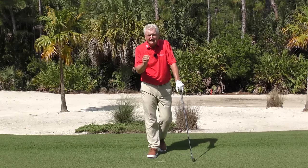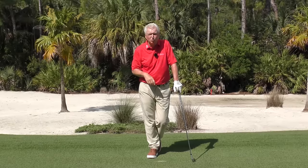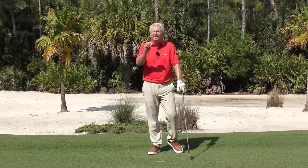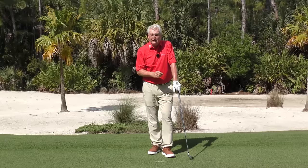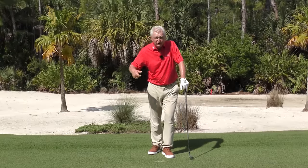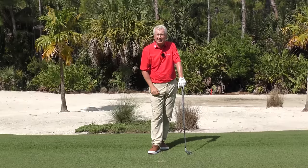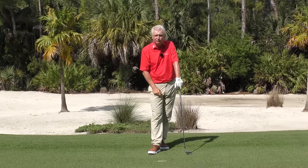Now, specifically to you: we've talked about teeing it at the height of the grass on a shorter iron. But if you're an older golfer without much shaft lean who picks it a little cleaner, go ahead and tee it a little bit higher. These are principles, but you have to customize them to suit yourself. You don't have my swing; I don't, unfortunately, have Rory McIlroy's swing. We've got to work with what we have. We can improve our swings — I like this drill — but ultimately take these ideas, experiment, and find out what works best for you. Hope this is helpful.